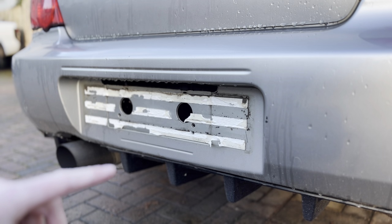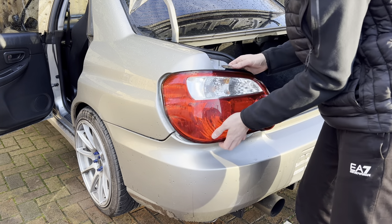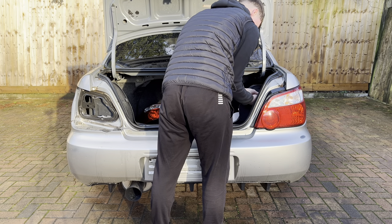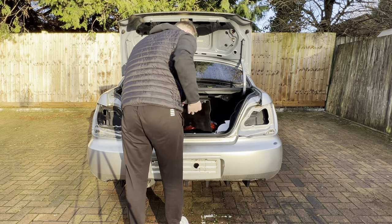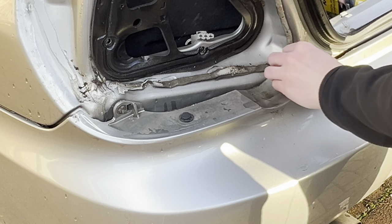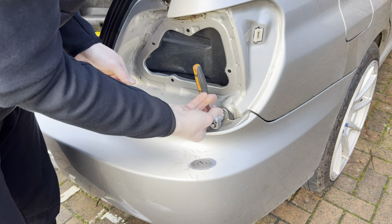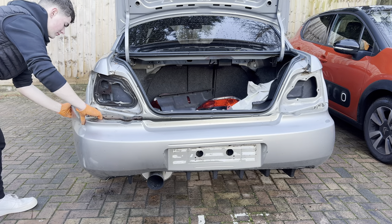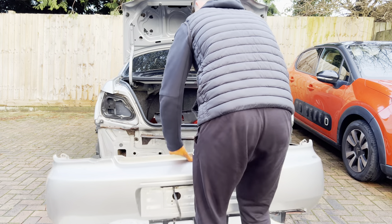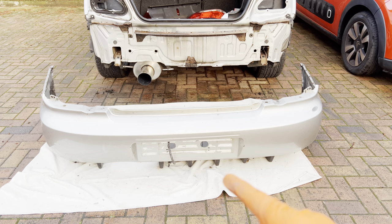Plate is off now. We just need to clean it up and then we can take off the rear bumper. Now we've got the bumper off, we can start cleaning the back and then the front of where the plate's going to rest.